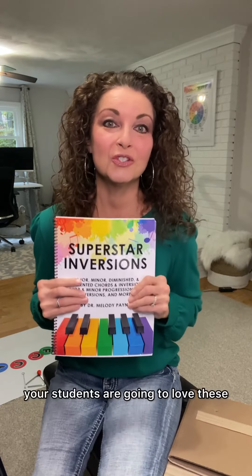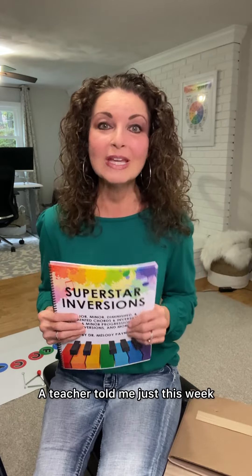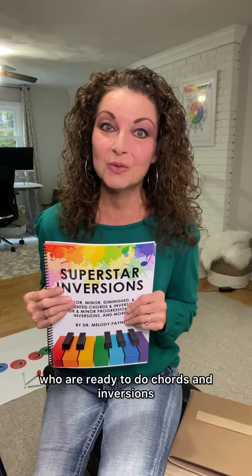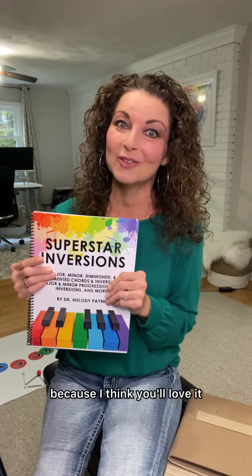Oh my goodness, your students are going to love these. And you know what? A teacher told me just this week that she loves using these as a warm-up for herself in her own practice time. So even if you don't have students who are ready to do chords and inversions, check this out for yourself because I think you'll love it.